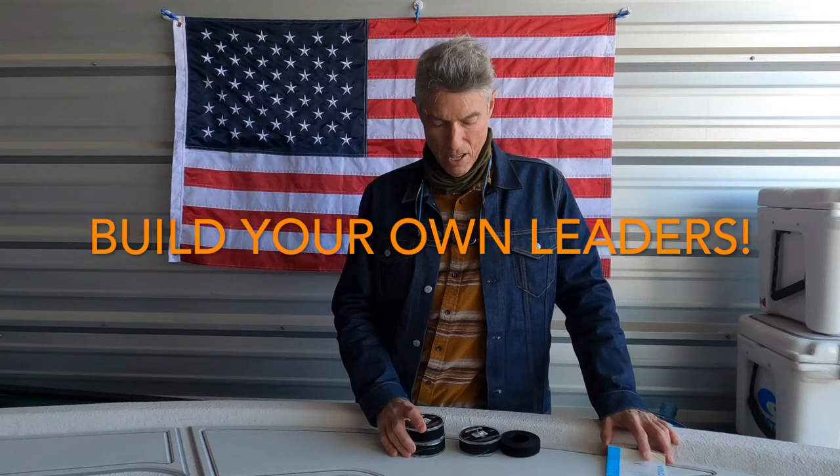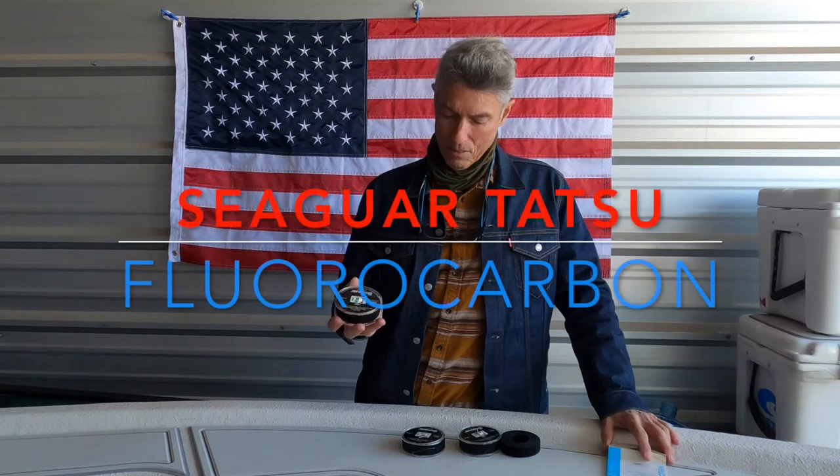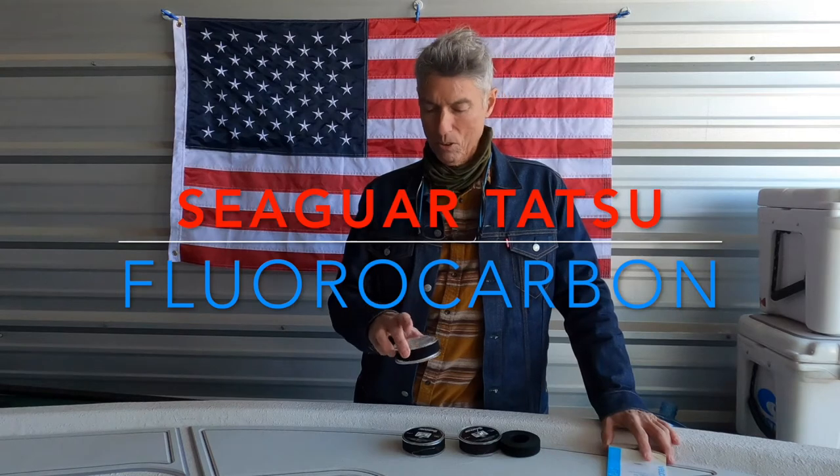The problem with that is it's hard to keep the line from coming undone around the spools. I buy spools. I went out on a little splurge the other day because I realized how long this stuff lasts when you tie your own. This is Seaguar Tatsu, and it's a really good fluorocarbon, but I still get frustrated because it'll come loose and they just don't have any real good way to secure it without damaging the line.